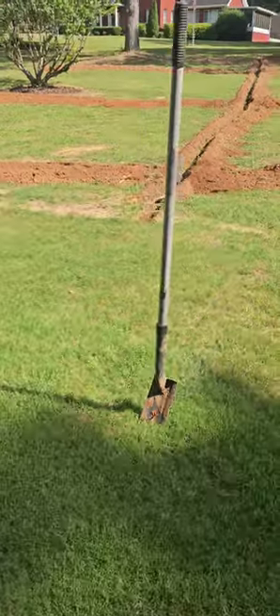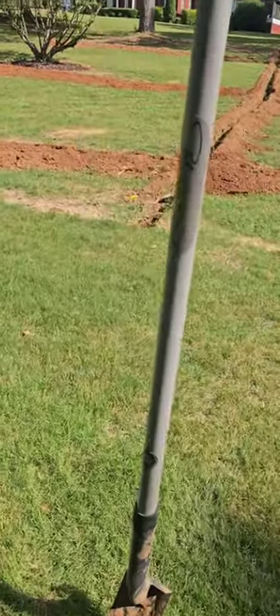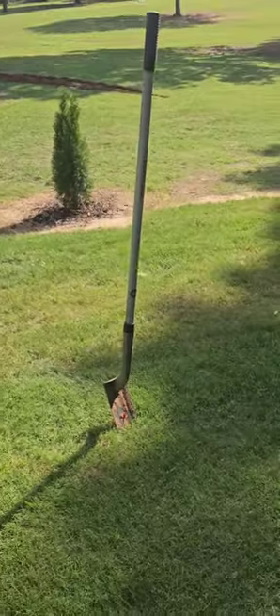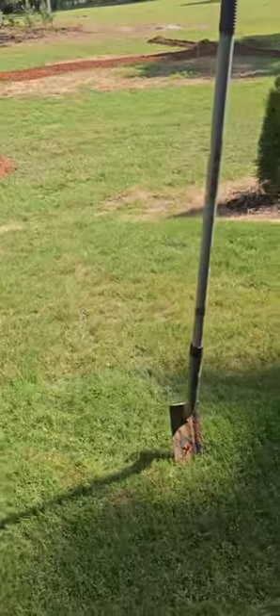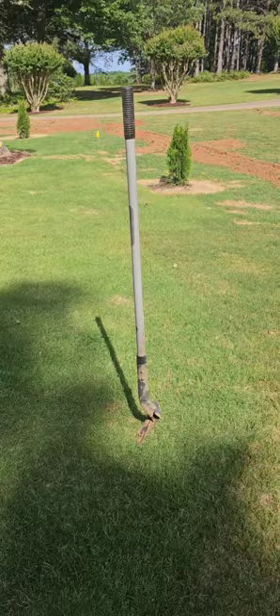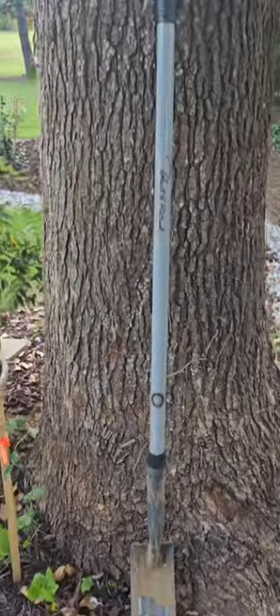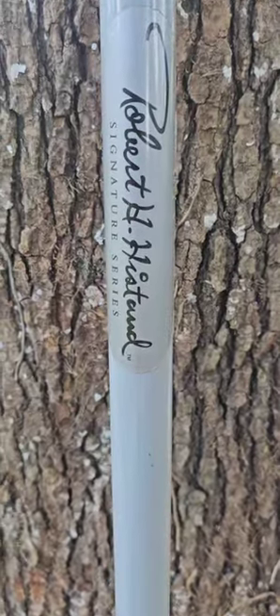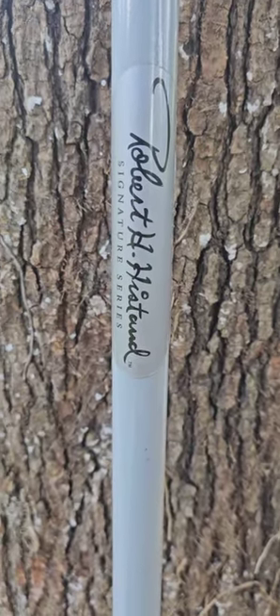One, two, three, four! The other day I walk into my supply house to pick up some things, and I'm handed this shovel.